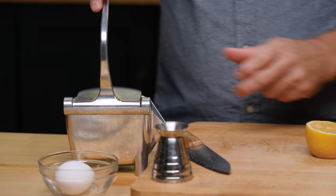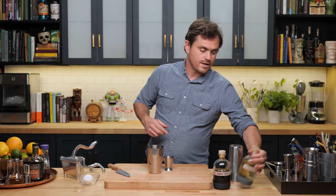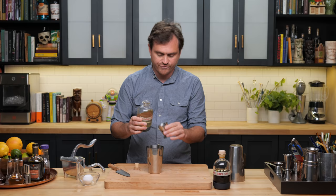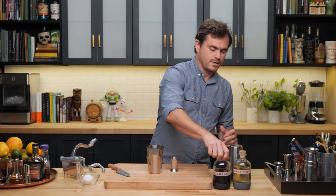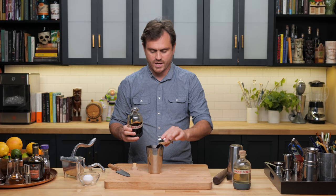We're going to juice that lemon. So we're going to do three-quarters of an ounce of lemon juice, and then one ounce of simple syrup — kind of inverting the sour spec a little bit — and then an ounce and a half of Earl Grey infused gin.